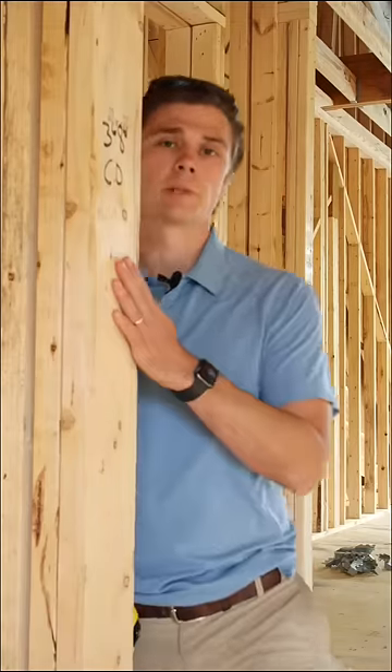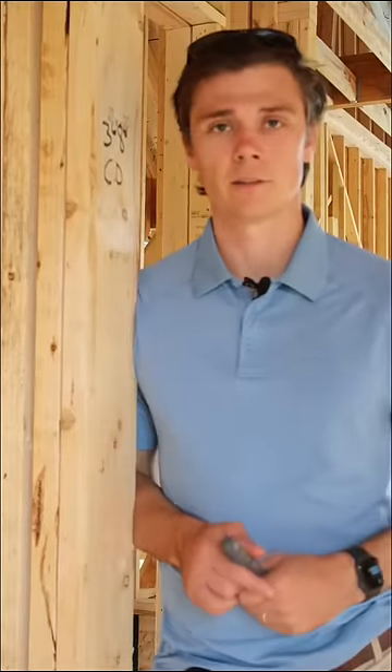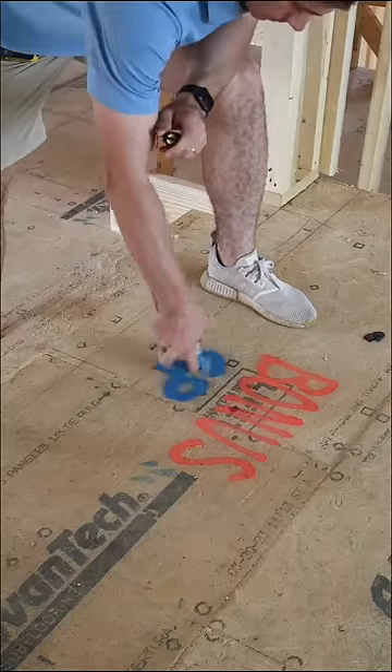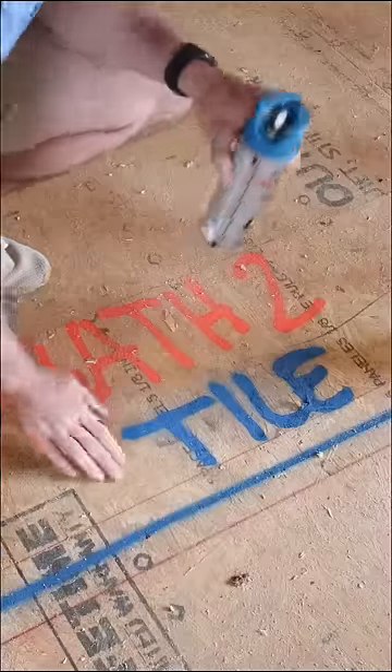Now that all of our doors and cased openings are marked, let's get to marking the flooring material. For flooring, we use blue paint. There are three main labels we use: CPT, HW, and tile for all of our bathrooms.